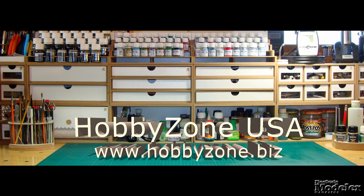New Product Rundown brought to you by HobbyZone USA, your source for hobby storage solutions, hard to find hobby tools and aftermarket modeling needs. Welcome to New Product Rundown, Fine Scale Modeler's twice monthly look at the latest releases. I'm Kendra Bell. I'm Aaron Skinner. As you can tell from that intro, we have a stack of kits to get through.